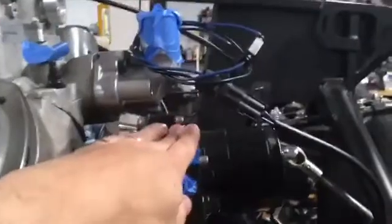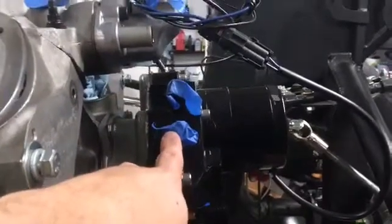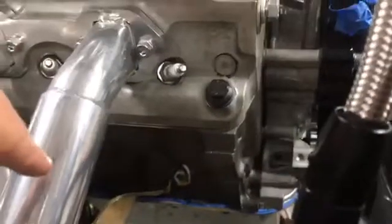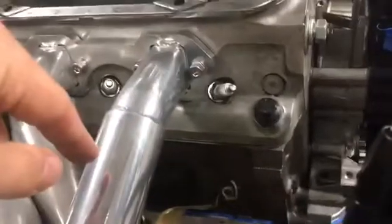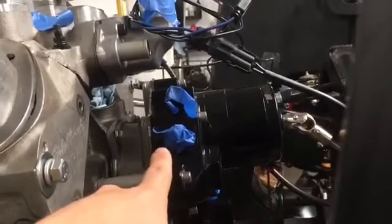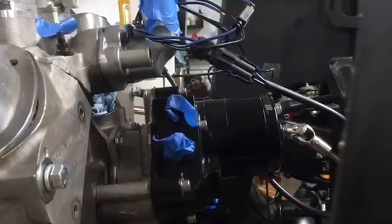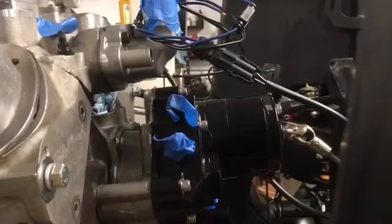One coolant hose just goes from the thermostat housing down, so that's not an interference issue. But the heater hose will have to go up — I obviously can't route it by the exhaust manifold. I think by having the coils up here I can do some routing that may be a little unconventional but I can probably trim away enough material to make it work. So let me start marking and cutting holes for the coils.